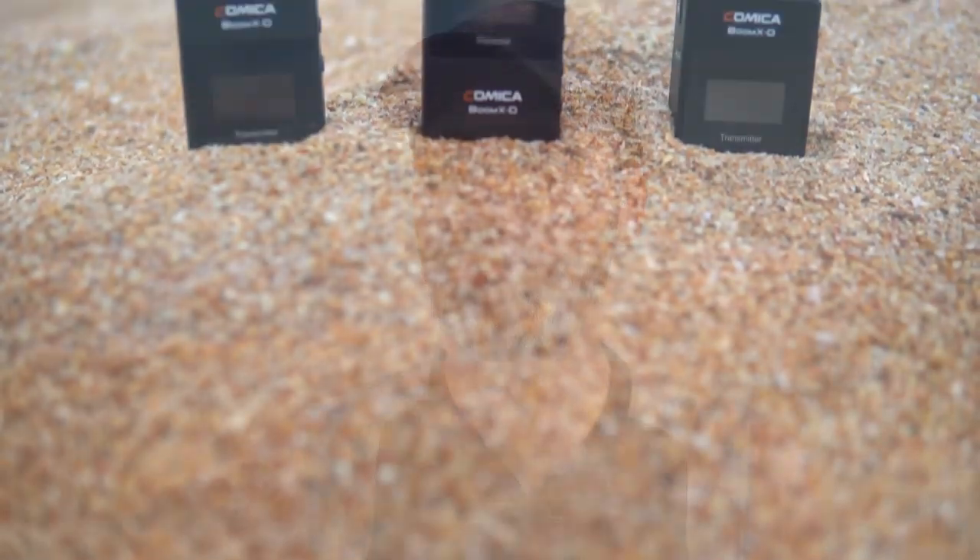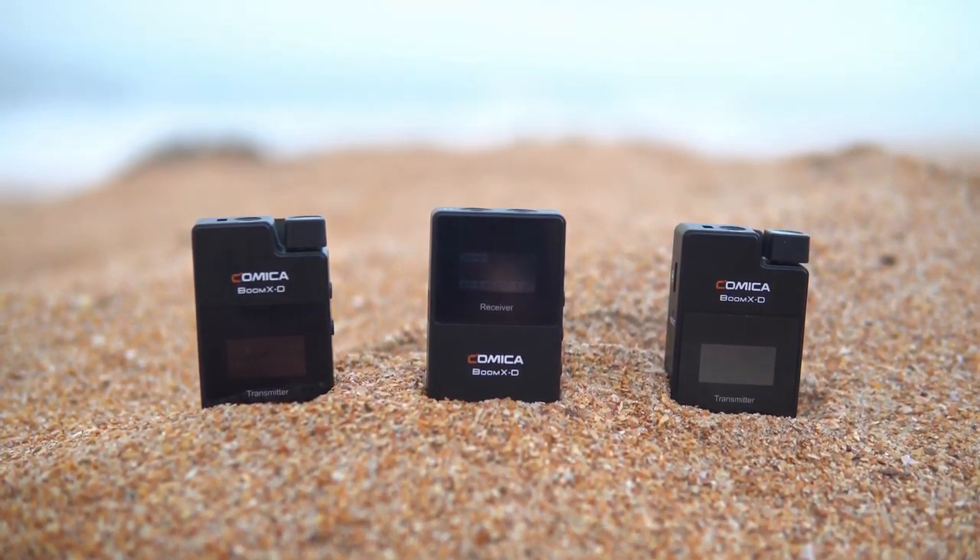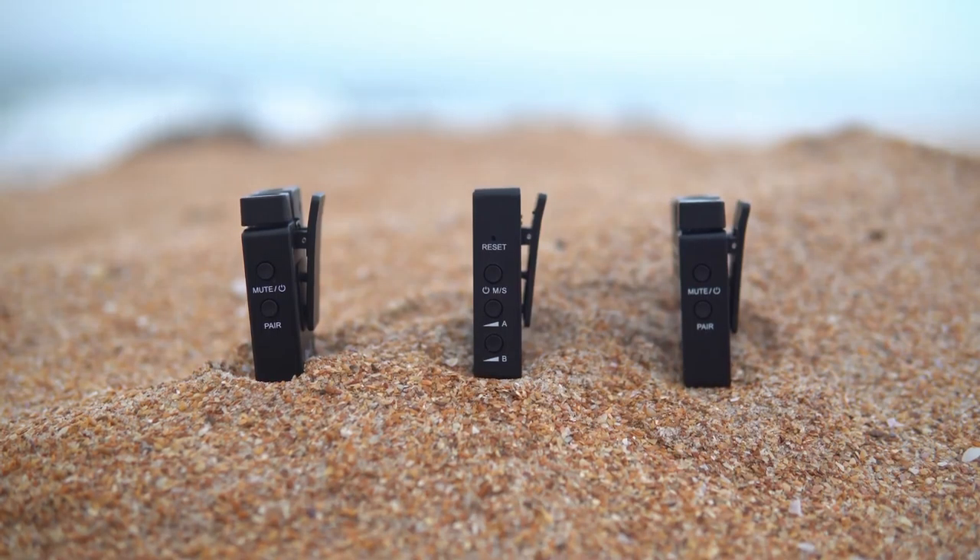When you buy this kit, you get all the audio cables you're going to need. You have your regular TRS cable for your camera — actually two of them with different sensitivities, such as for Sony or Canon cameras which have lower microphone inputs. You also get the TRRS cable for connecting to a smartphone. And if you want, you can buy another receiver that plugs into the bottom of your smartphone using a USB-C jack, allowing you to transmit audio to your smartphone without any cables dangling on the side.